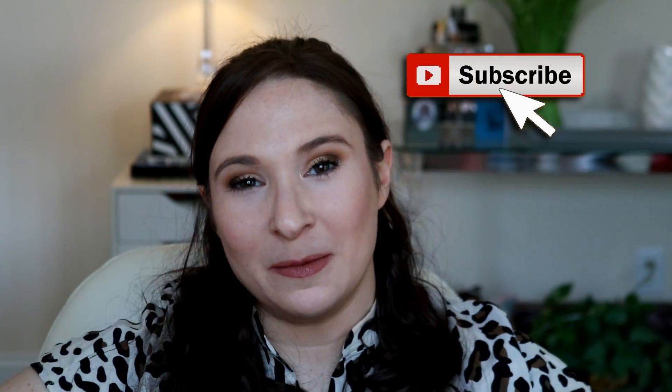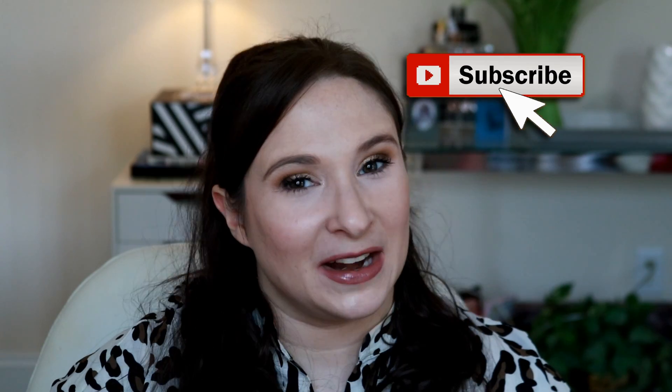If you guys have any questions or anything like that, please be sure to let me know in the comment section below. And if you did enjoy this video, I hope you'll click that thumbs up button. And of course, please don't forget to subscribe if you haven't done so already. I'll catch you guys in my next one. Bye.